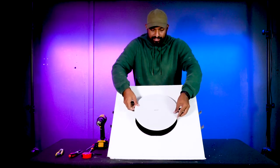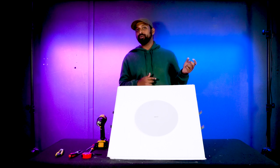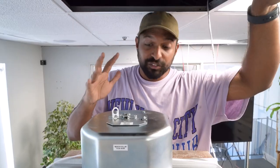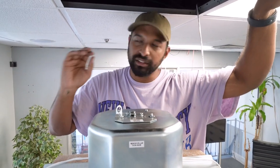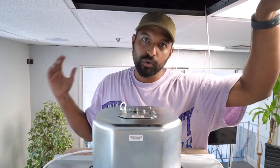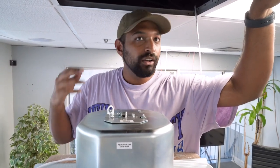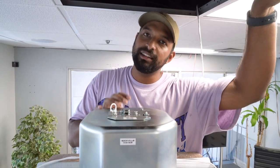Now that the subwoofer is secured in the ceiling tile, we can move on to installing it into the actual ceiling and running the speaker wire. I chose the middle of the room for our office install, but you can find whatever position sounds best — some people prefer corners because it accentuates the bass and creates a bigger sound. I also ran a steel safety cable onto a steel pipe securely attached to the ceiling, which loops through the safety loop on the subwoofer.